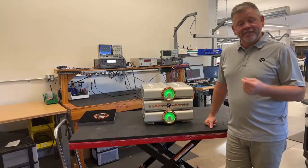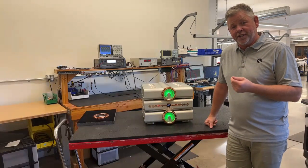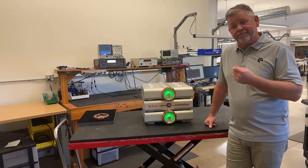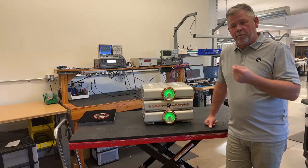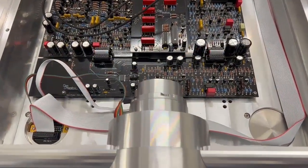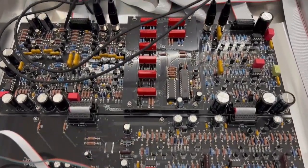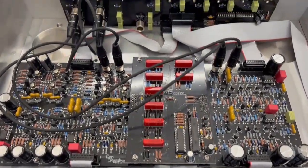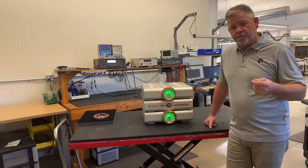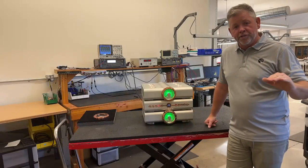The audio circuitry itself contains classic D'Agostino circuit concepts that we've used for many years, but now taken to another level. Boards are all four-layer — very sophisticated and expensive to use — but allow us to have a density of circuitry that otherwise is just not possible. It's all executed using balanced circuitry, all direct-coupled, all discrete, all complementary, and all executed without any global negative feedback. What does that give us? A frequency response from zero hertz out to 120kHz, ruler flat.